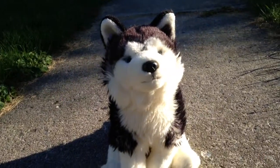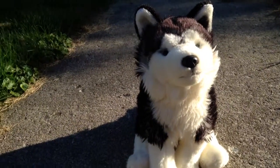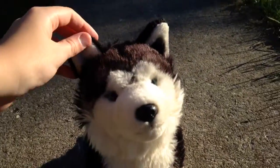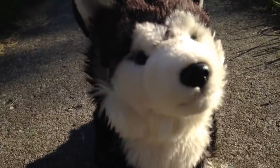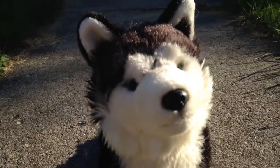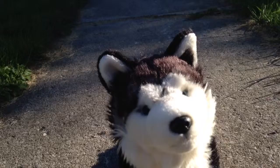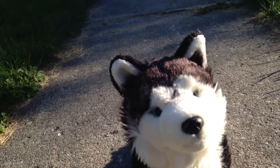Hi my Coco Collies, today it is me, Belle, also known as Coco Collie 143, and today I'm doing a review video of you know who — Ash. As you can see, she's right here and ready to roll, as in roll the film and stuff.